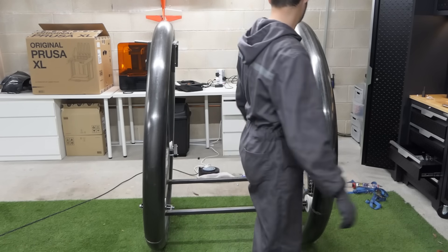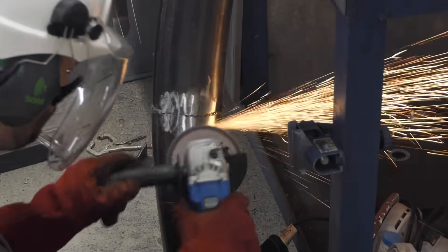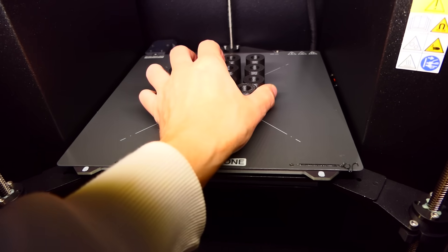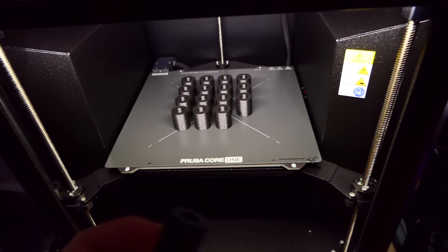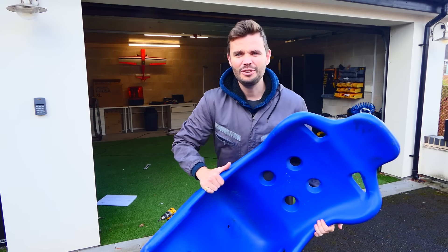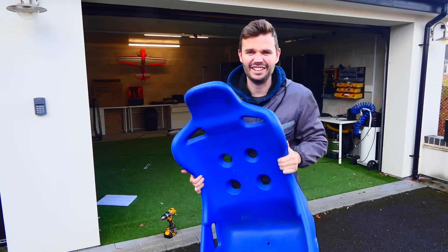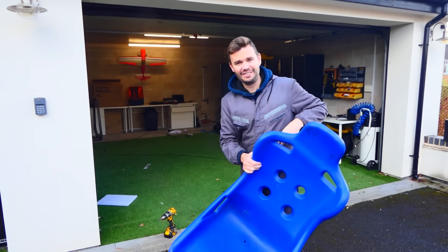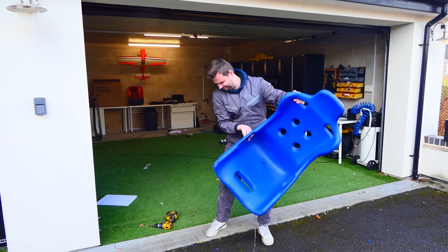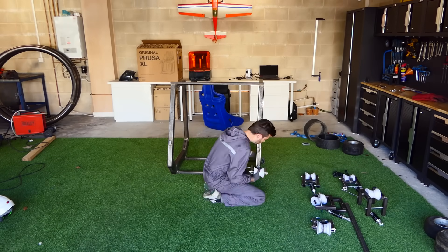I've been using my grinder to hide the evidence of my welding, and hopefully it's a lot smoother for the bearings to roll across. Each bolt is going to have a 3D printed spacer which will hopefully keep everything a bit more rigid. Since I bought this seat it's still full of water. With everything complete, it's time to put it all together again.